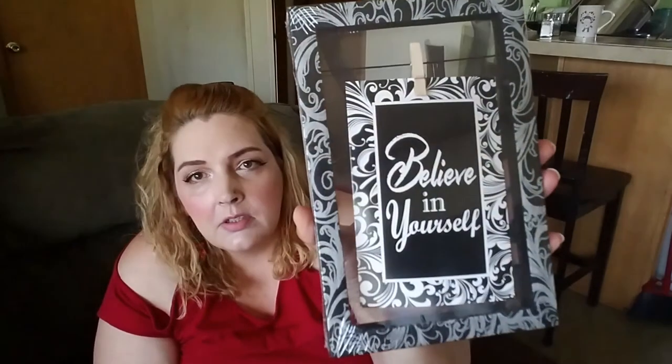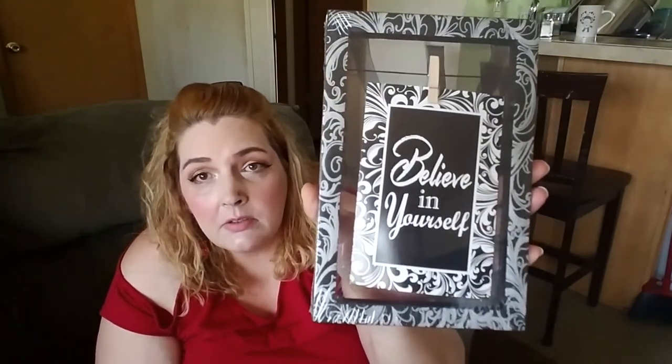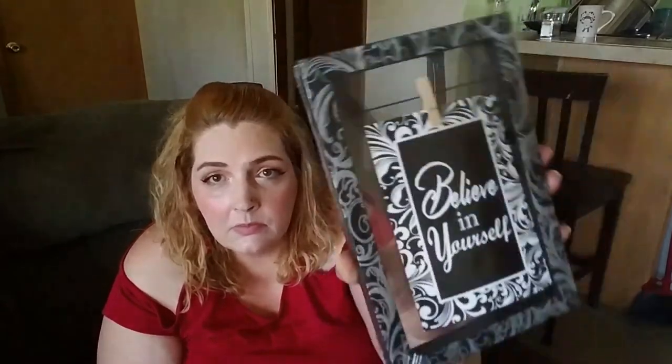This is something different I've seen — of course we could make this ourselves with a frame, a little string, a clothes pin, and a little print out. But I grabbed it anyway. It says 'Believe in Yourself.' It was too cute — I had to get it. One less craft I had to make right at the moment.